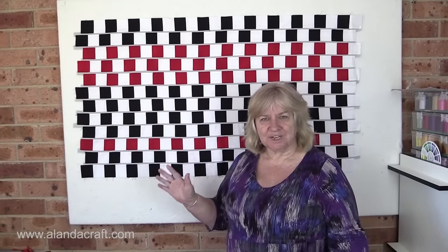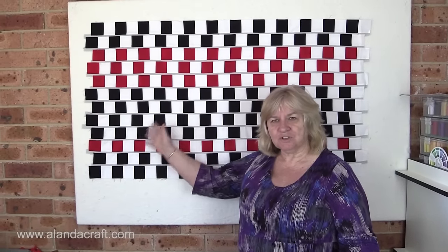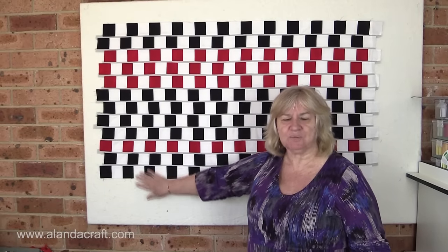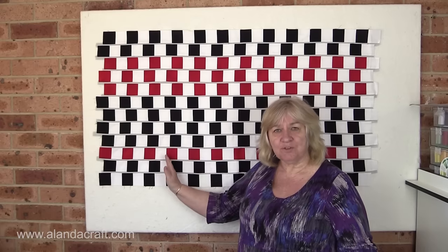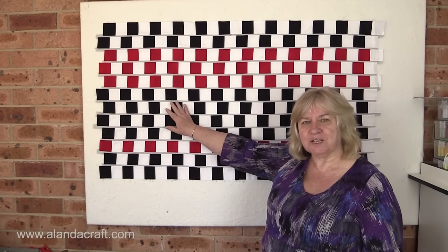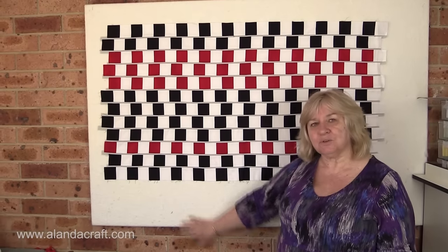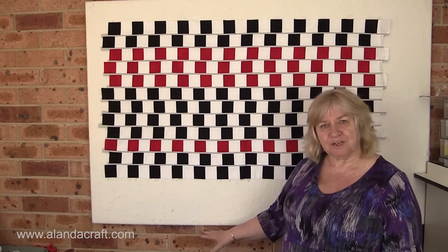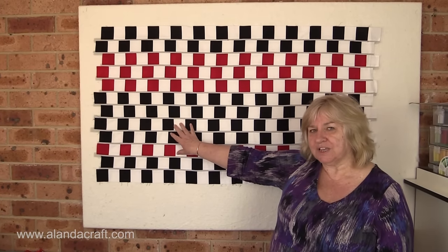What I'm going to show you today is the technique on how to create this illusion quilt — I'm not going to show you how to make a full quilt. I'll be showing you how to make a sample piece like this, which measures 47 inches by 27 inches. If you wanted to make a full quilt, you just add more strips. We're going to concentrate on the technique to make this effect.